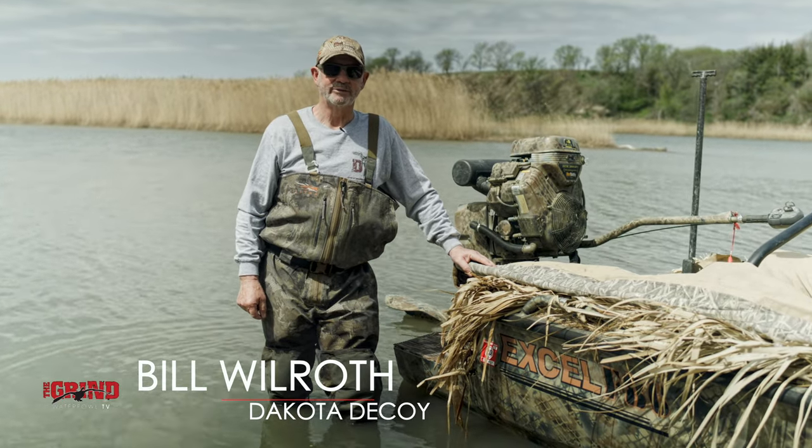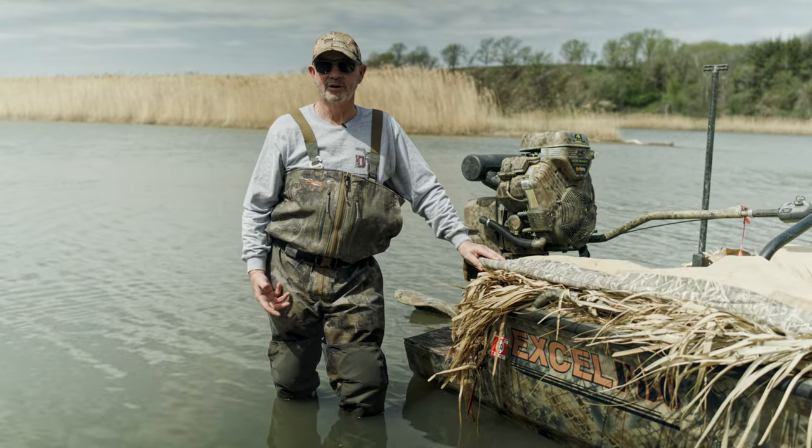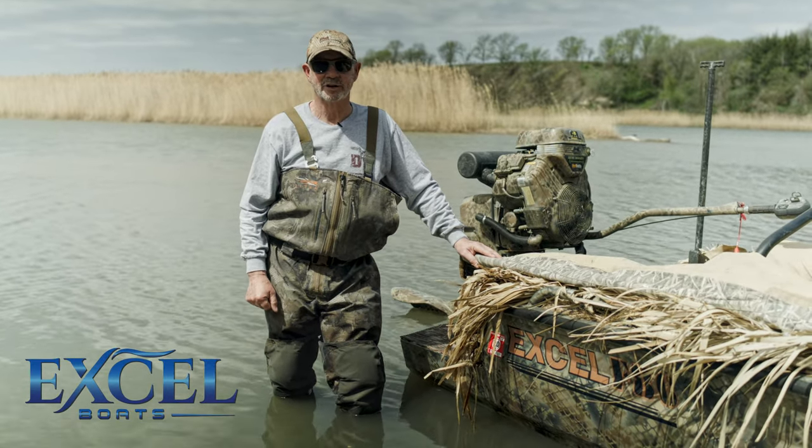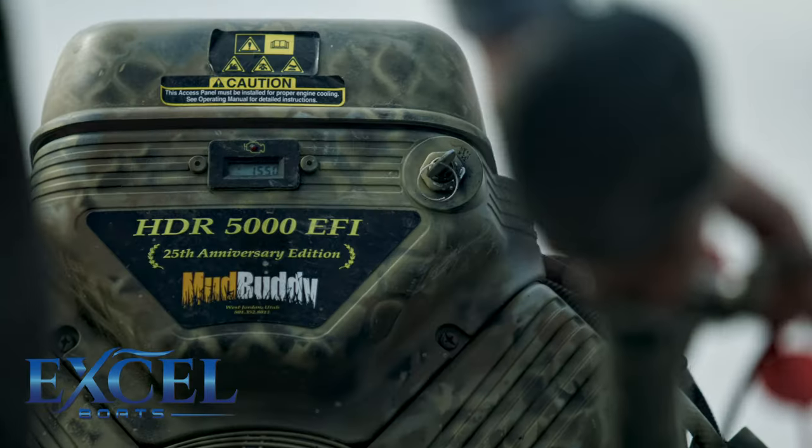Hi guys, Bill Willroth with the Grind Waterfowl TV. Three years ago I did a walk-through on our basic hull and motor Mud Buddy and Accel boat. We're still fortunate enough to be partnered up with Dave and Glenn at Mud Buddy and Accel.